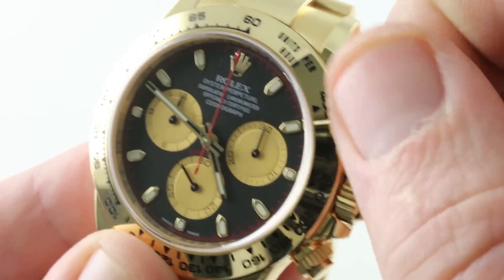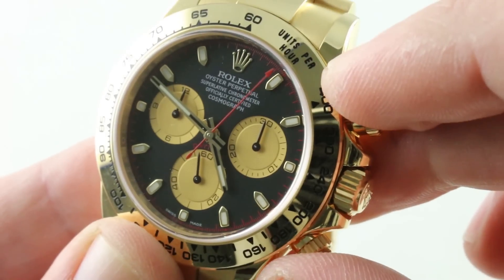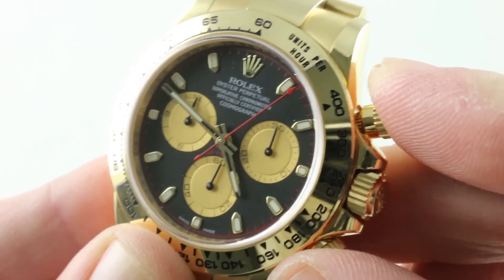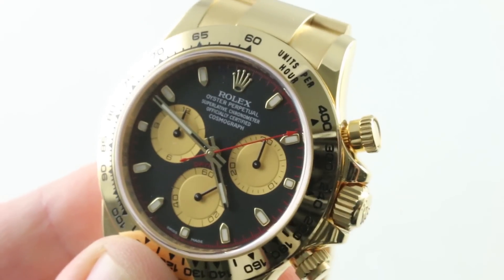Thanks to a vertical clutch system, you have both smooth engagement to the chronograph without any jump or stagger, and the ability to leave the chronograph running without endangering the movement. Thanks to the column wheel function selector, you have a crisp action, bolt-like, reminiscent of a rifle. See this one and make it yours on The Watch Box — the full gold Rolex Daytona.